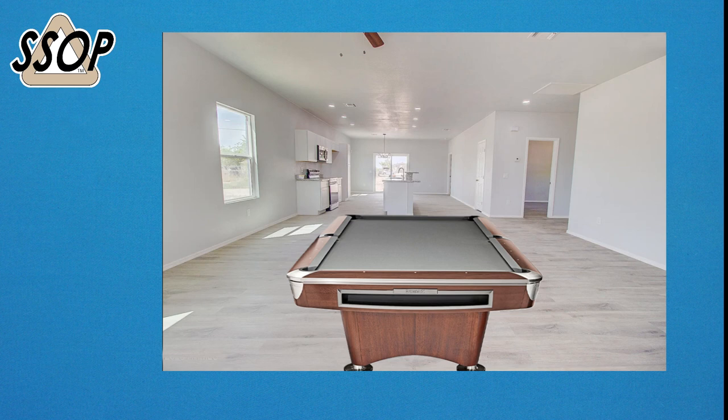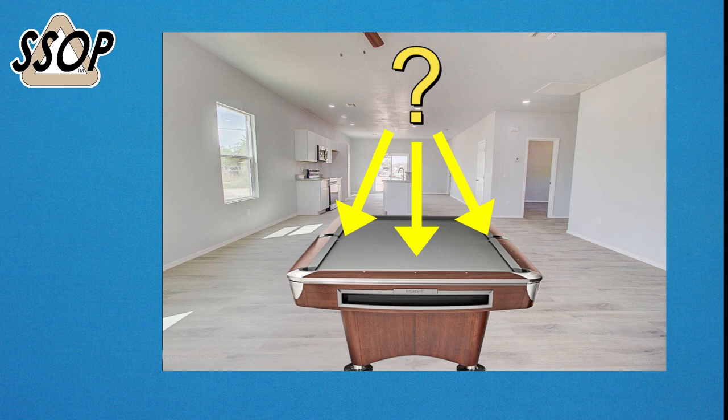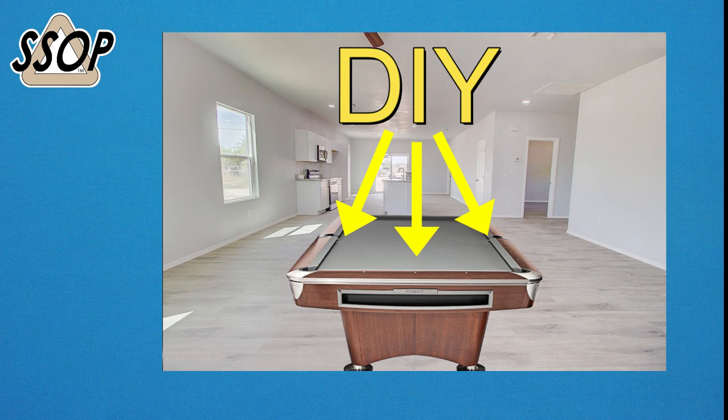Those of you that follow my channel know that I am moving to Arizona and I'm going to be looking to install a better pool table light over my pool table there. I've done some research, and those of you who are also looking at buying a light or building one yourself might find this research valuable. I've actually spent hours last night and hours this morning researching online and looking at the options for LED light strips from different manufacturers. I learned a lot and I'd like to share that — maybe it'll help you.